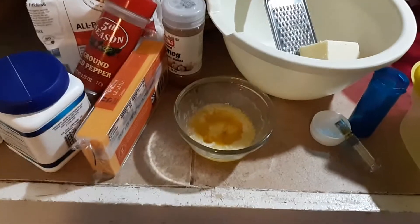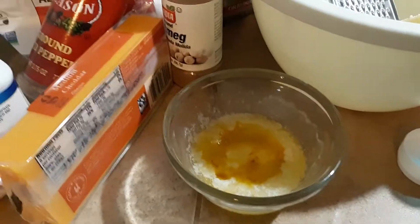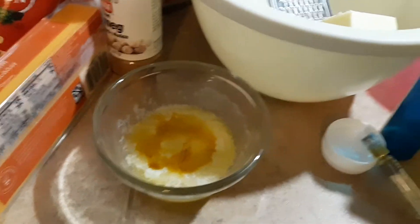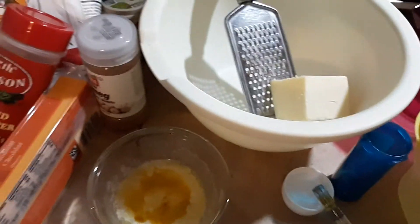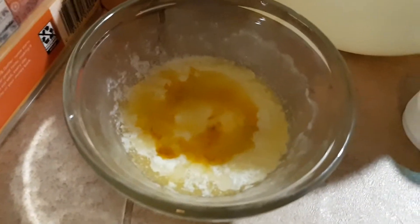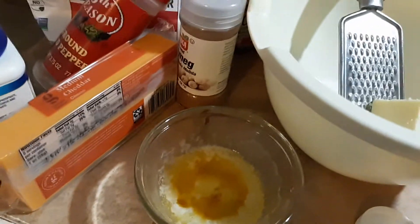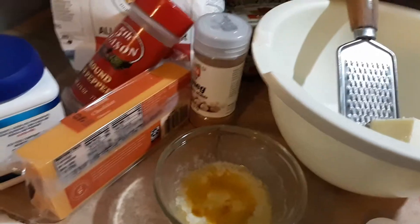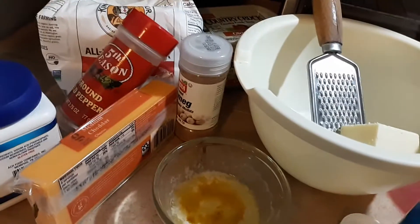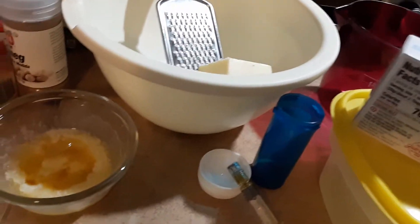It's getting baked with Di. Canna Claus is coming to town! I'm gonna bake up some canna cheese puffs. I have pineapple express indica concentrate in my butter, extra sharp cheddar cheese, regular cheddar cheese, nutmeg, red pepper, baking soda, organic flour, and a little cream cheese.